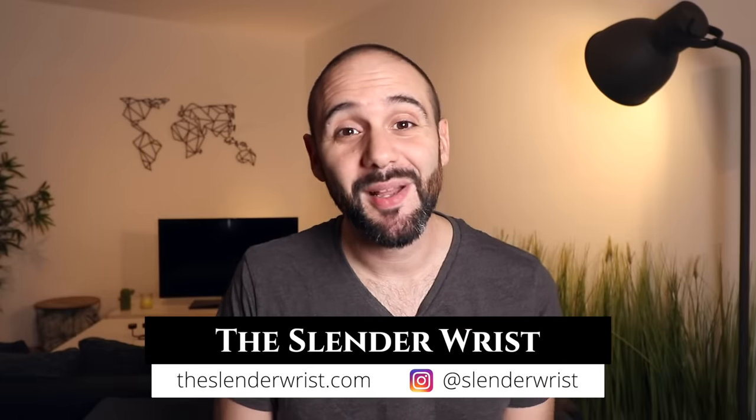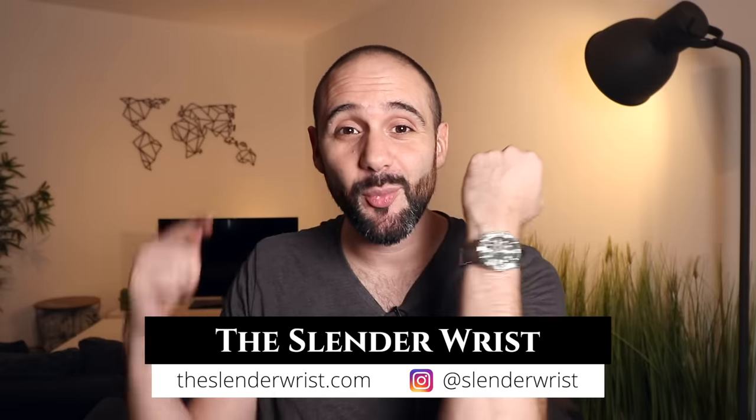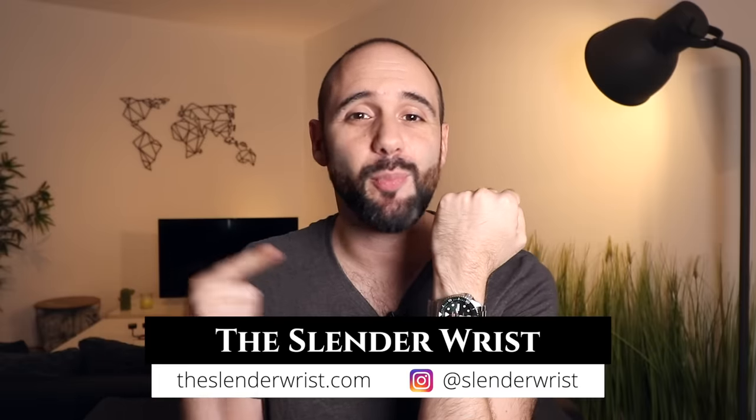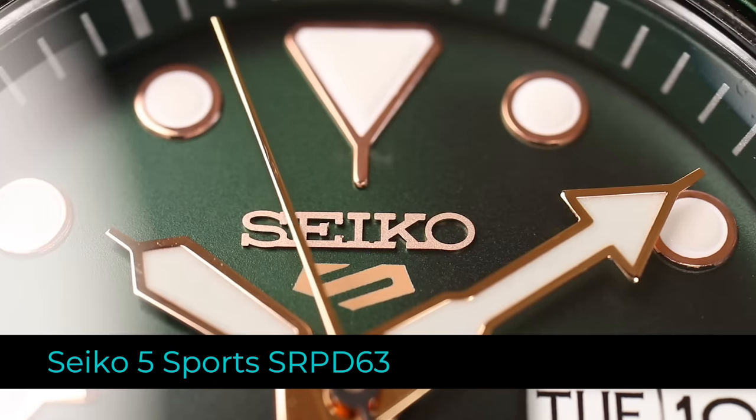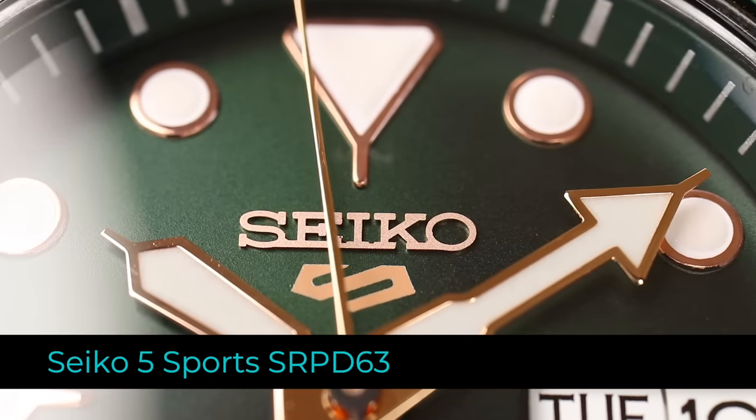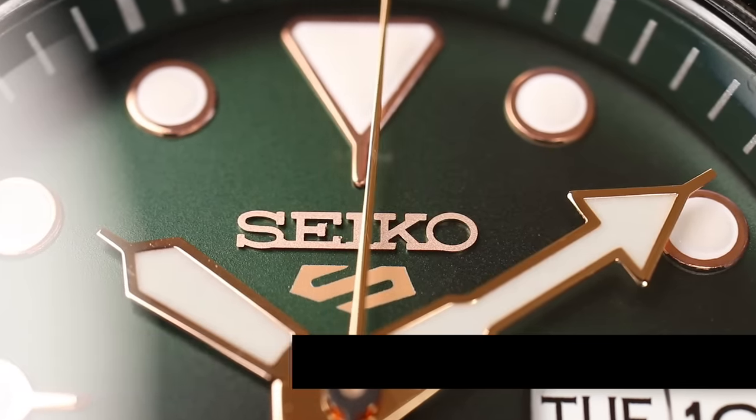What's up everybody, I'm Alessandro and welcome to The Stenderist. Today I am going to review the brand new Seiko 5 Sports, or the 5KX as some like to call it. This particular model is the one with the green dial and green bezel with rose gold hands and indices — it's the SRPD63.